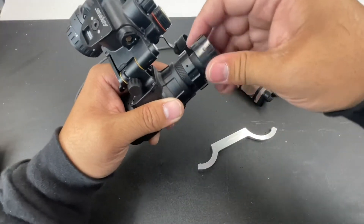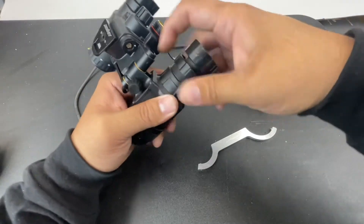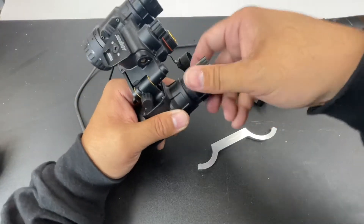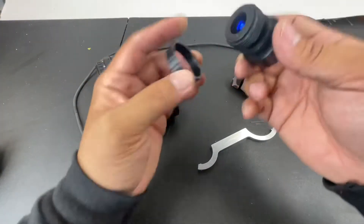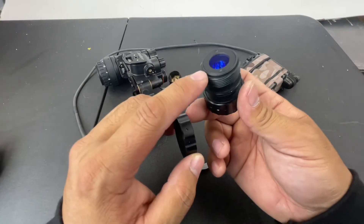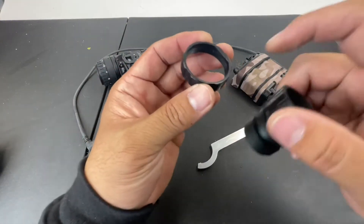I can actually take this lens out without having to remove the eyepiece or tube. There we go. So the way this works is there's no close focus stop ring here — this is the close focus stop.